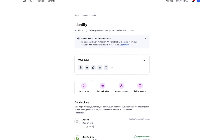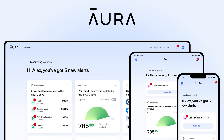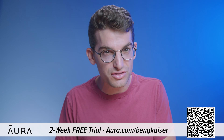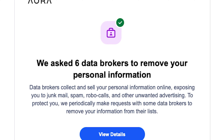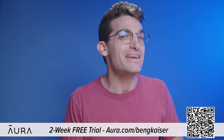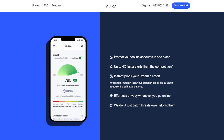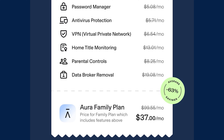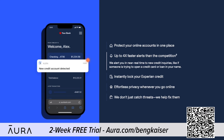Anyone can find anything on the internet, including your full legal name, your personal email, your home address, phone number, and even your relatives. That's why I'm excited to tell you about today's sponsor, Aura. We've been using Aura to monitor our personal information online for over a year now and have been able to reclaim control of our personal data. This information is accessible because of data brokers who profit by selling your information to robocallers, telemarketers, spammers, and anyone else that wants to learn more about you. You can use my link by going to Aura.com/BenGKaiser to try a two-week free trial to see how many data brokers are sharing your information. Aura's app also features a VPN, password manager, real-time credit and identity theft monitor, internet parental controls, and protects your devices from malware — almost every internet safety tool you'll ever need, all inside one app. If you sign up right now, Aura will give you a two-week free trial with my link in the video description.